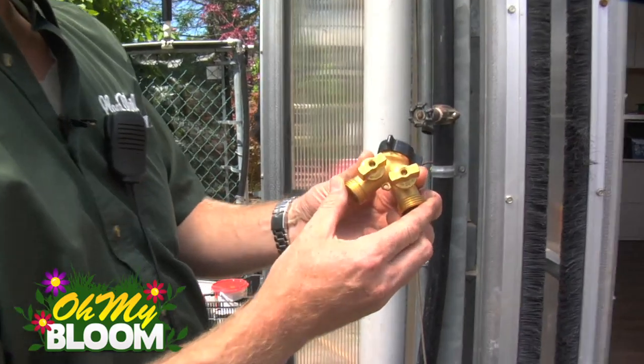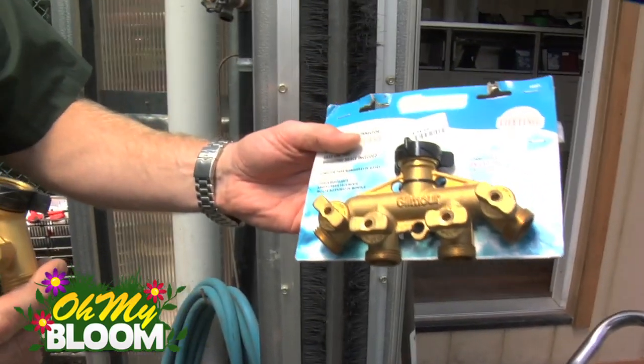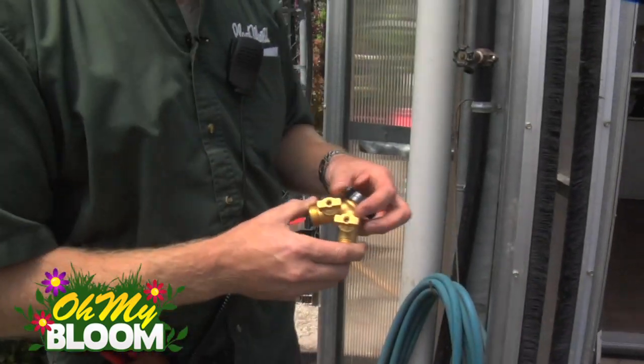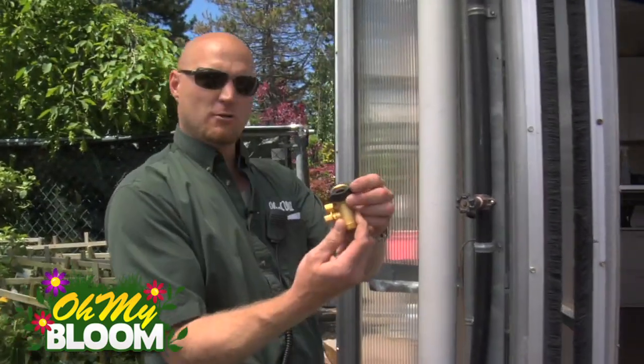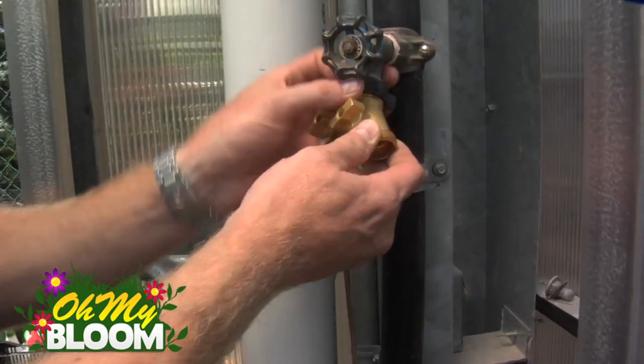As I quickly showed you earlier, this is a double, also available in a quad — in a four. Now these particular ones that I'm using are brass. I recommend brass again because they're a little bit sturdier. So all you got to do is take the female end and thread it onto the hose bib.